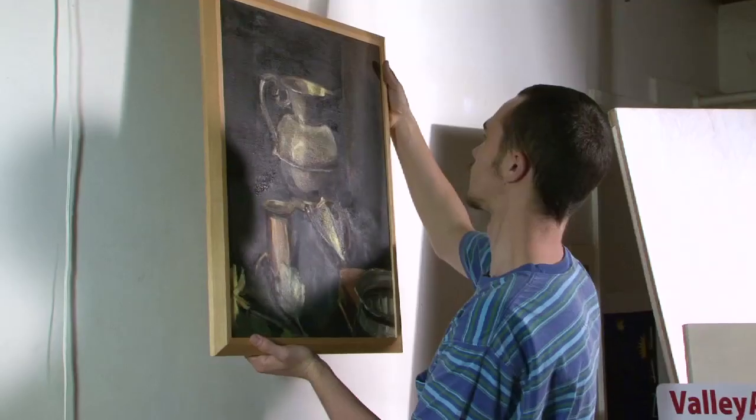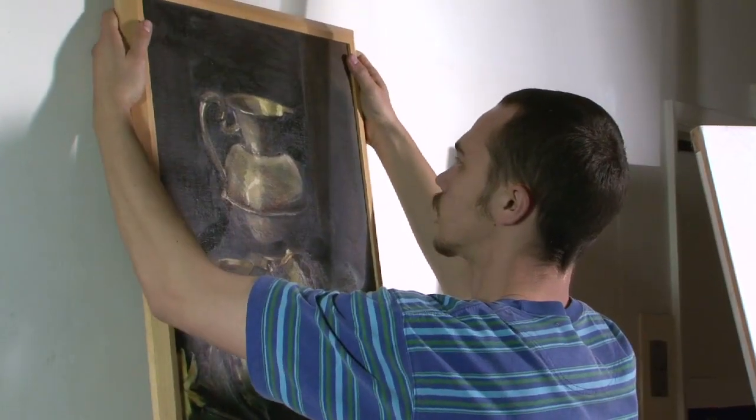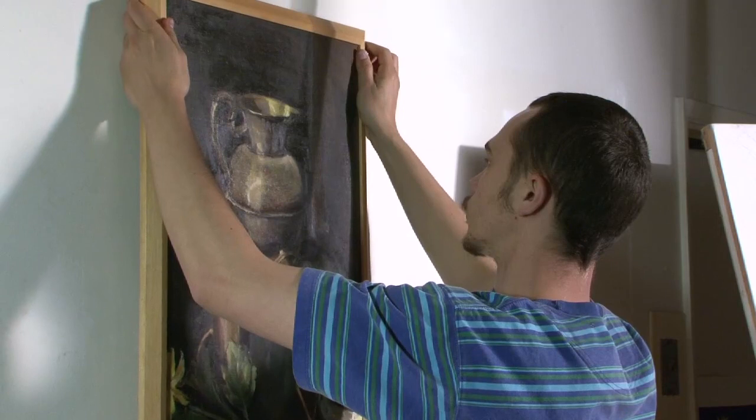In this case, it's typically advisable to have two nails for both sides.